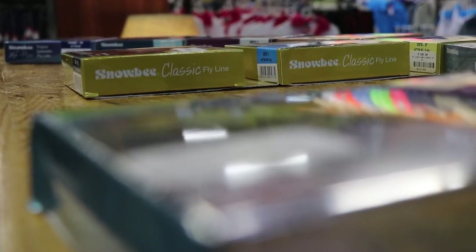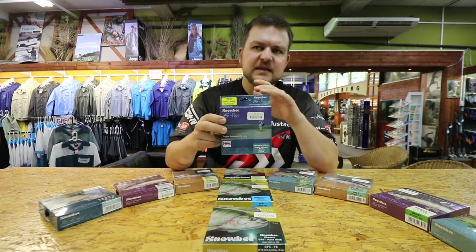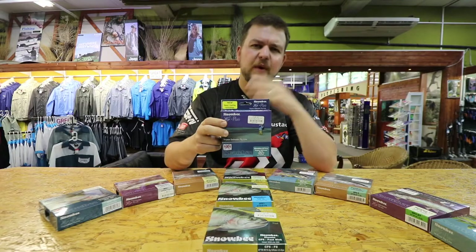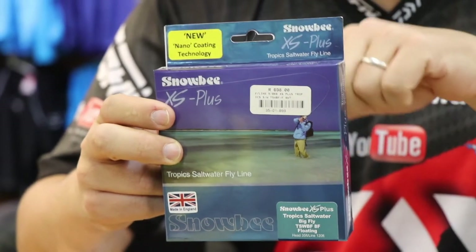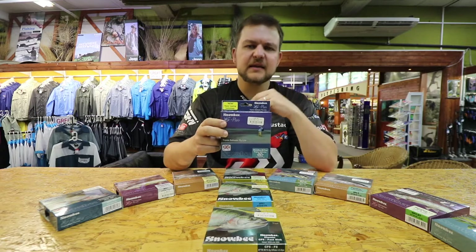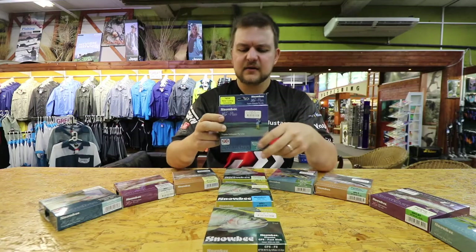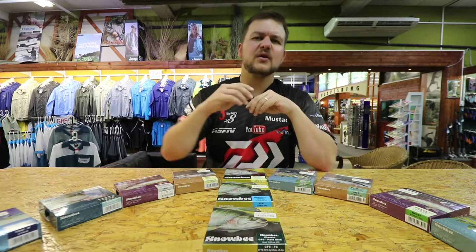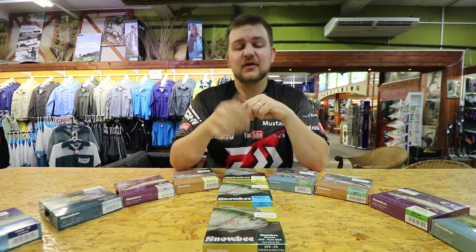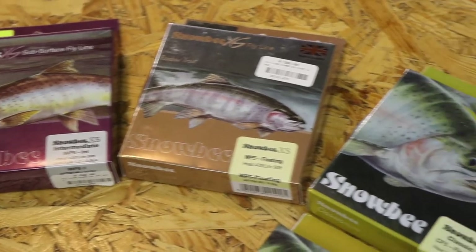They do a specific range of saltwater lines known as the XS Plus Tropics. These lines come in a whole range of weights, from about seven or eight weight all the way up to twelve weight. They're very long lines — 120 feet — with a nice long smooth running line and a chunky head that really allows you to load the rod, especially newer fast action rods, to get your line out there. They do them in sinking, a big fly version for turning over heavier flies, a floating, and one called a depth charge which really rockets down.